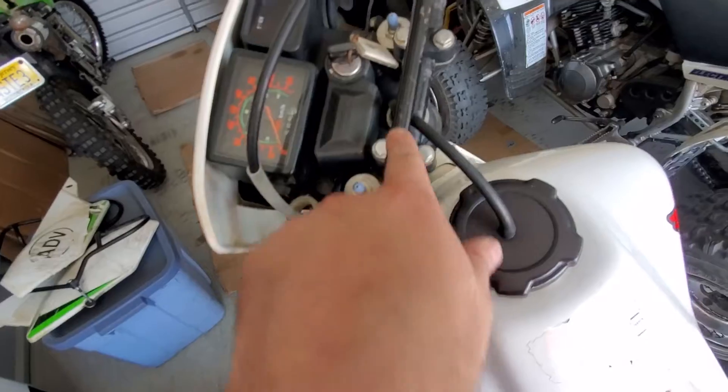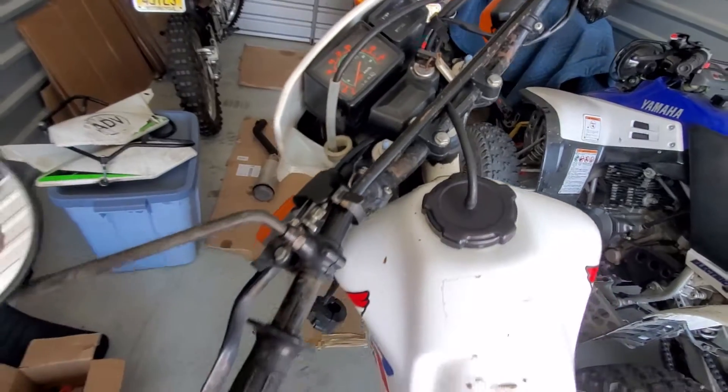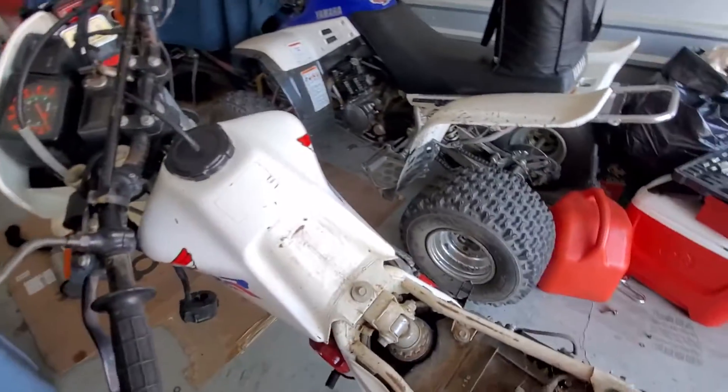The bars could use some love — it's got some scratches and stuff on it, a little bit of weather wear. But for an '87, it's actually really not bad for a 1987.